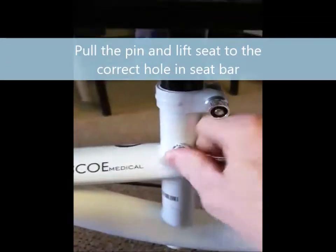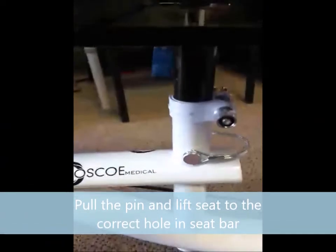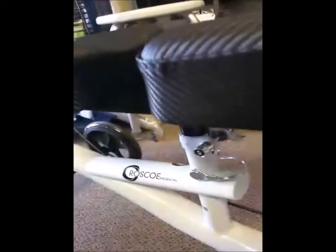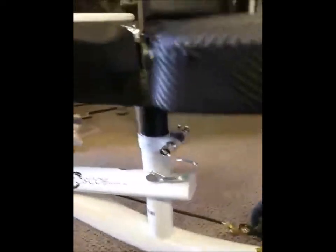The height is based on the shoulders. You want to make sure that when the person is kneeling on the scooter with their shoe on — whatever they normally wear — their shoulders are even, so they're not leaning to either side, which would put pressure on your back.